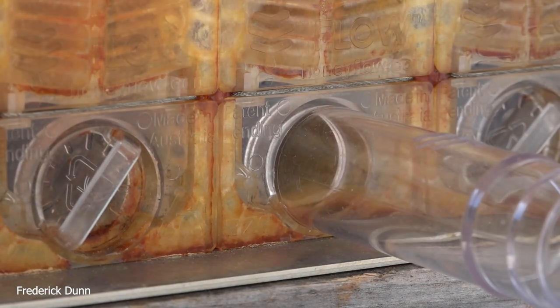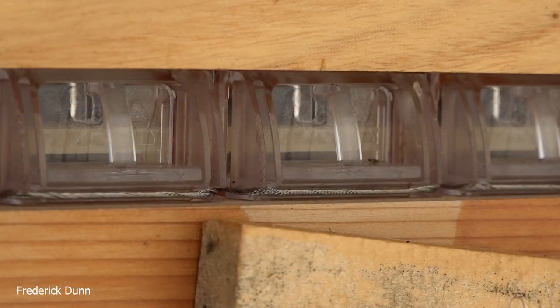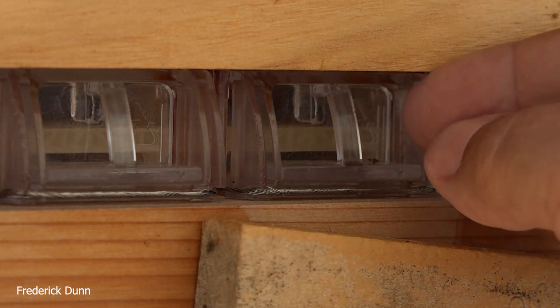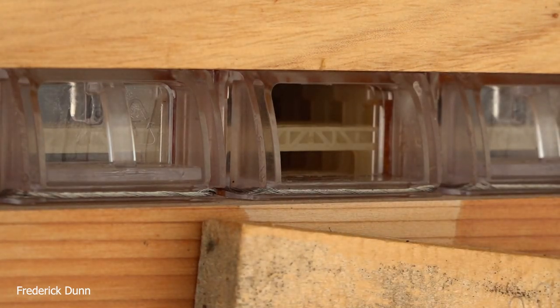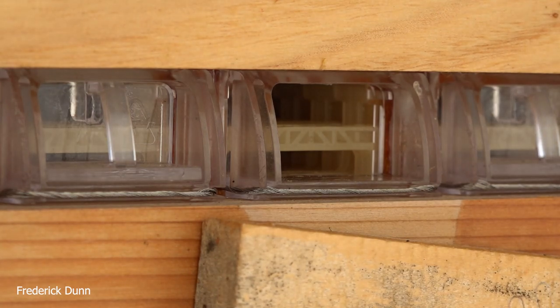Open up that bottom opening, which is a weep hole. When there are residual drips of honey coming down after you've finished extracting, the bees can get to it and drain it off. That's also why you want to leave your hive tilted back even after you finish the extraction — so the honey can follow that channel to the back and the bees can reclaim it. Now this is the access to activate the flow frames.